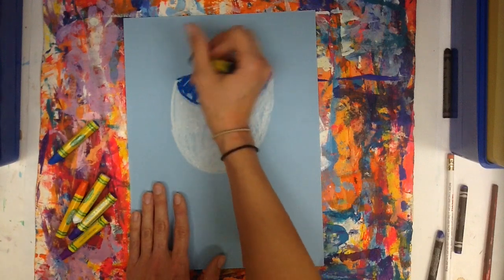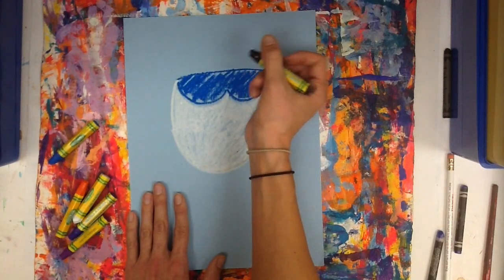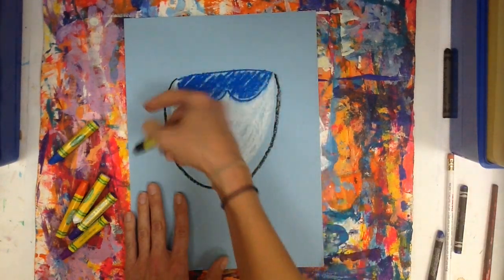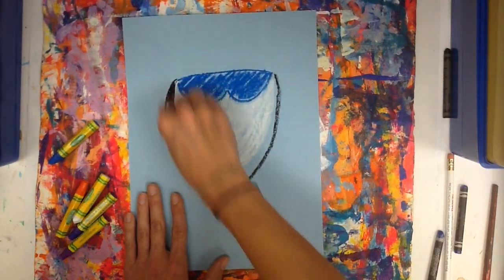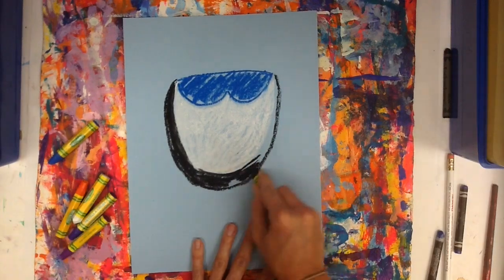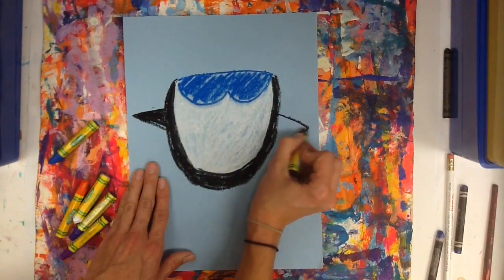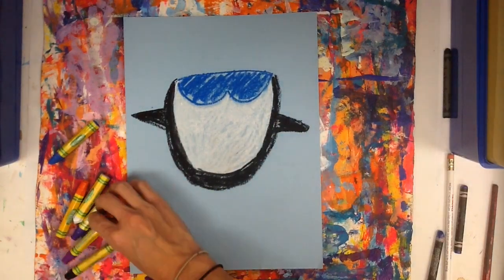Then you will trace around with your black line, making just the bottom part of this penguin. Don't worry about the top — we're going to give him a hat. And hands however you want them: they could be down, they could be out. I think mine are going to be out for balance. He's going to be snowboarding down a mountain.